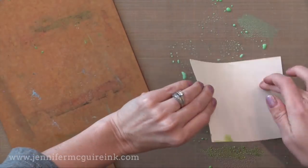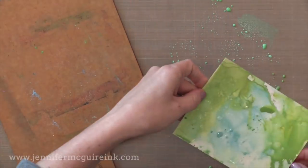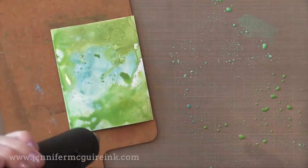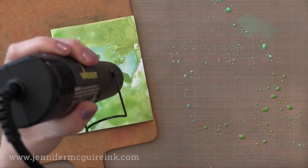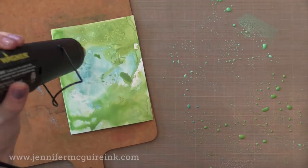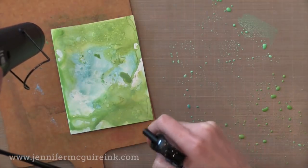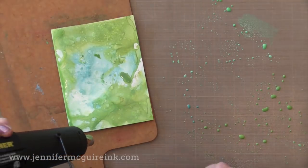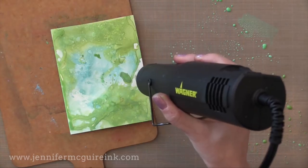Now this is the fun thing — with Distress Oxide inks you can layer lots, and whatever you put on top you'll be able to see because it has that opaqueness to it. I can keep adding as many layers as I want and you'll be able to see the colors on top, and you won't end up with a muddy mess. If I was using traditional Distress ink, at some point you just have to give up because you've kind of put all these translucent colors together and it ends up a muddy mess. But with this, if you're drying and adding water as you go between the layers, then you can layer colors on top of each other. It's fantastic.